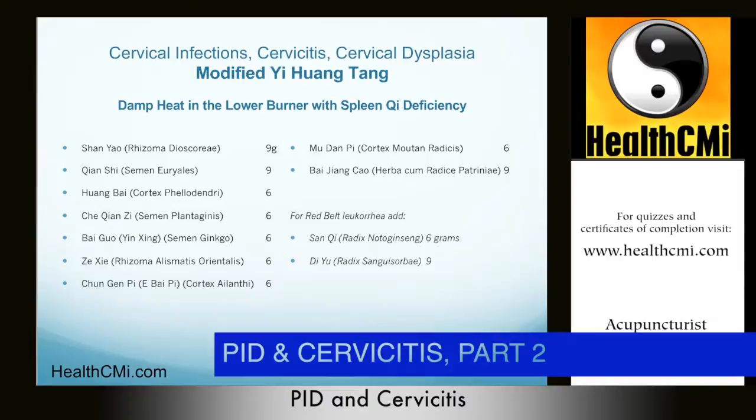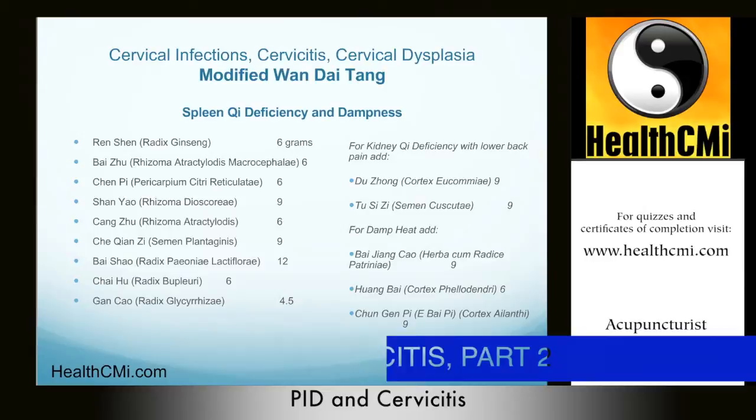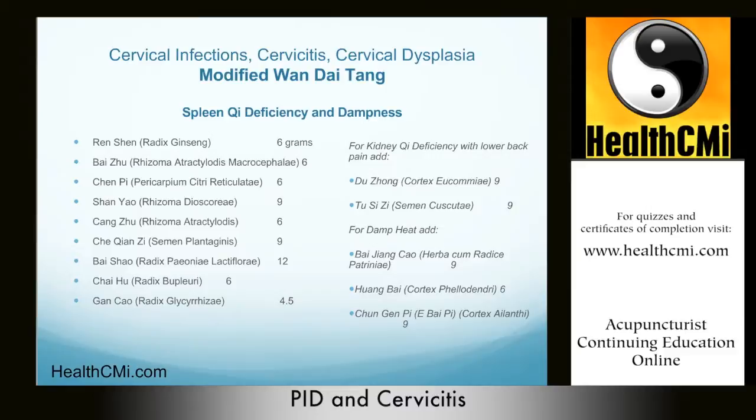Now let's take a look at Wan Dai Tang, the modified end discharge decoction. This is something we use for spleen qi deficiency and dampness when there is profuse white or mild yellow belt leucorrhea. Let's take a look at the original presentation of Wan Dai Tang and then look at the modified version we'll be presenting today.